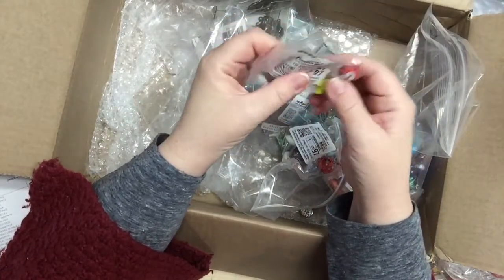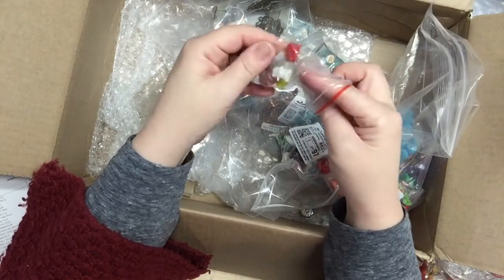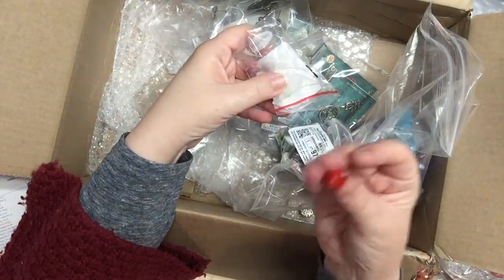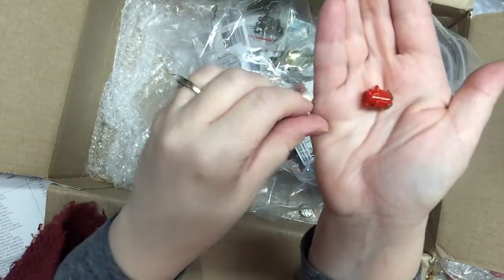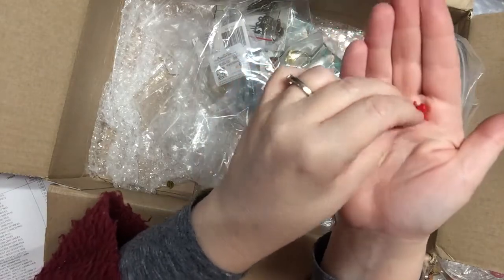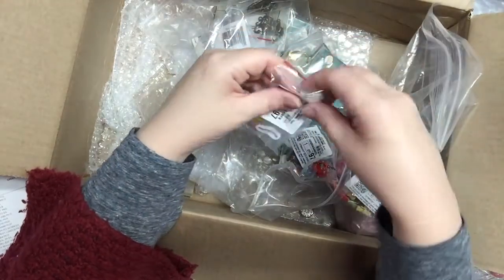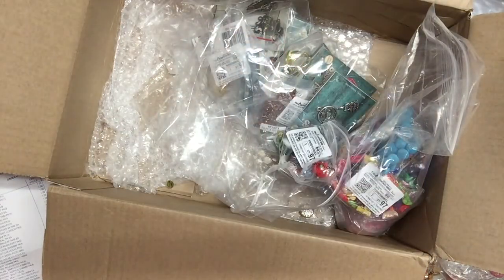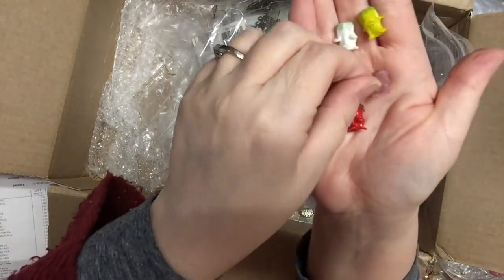Oh these are fun — they're flower-shaped beads, an assortment. There are four in this bag. They have a hole at the top and bottom, so this is like the top of a flower. It's a pack of four, and these must have been a dollar. They're really really cute, like little roses.